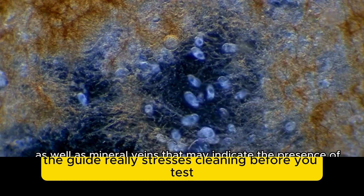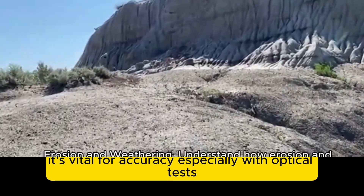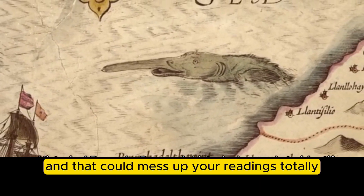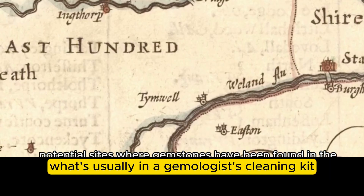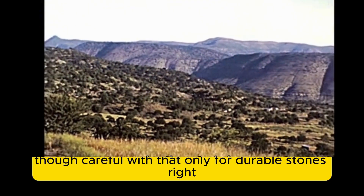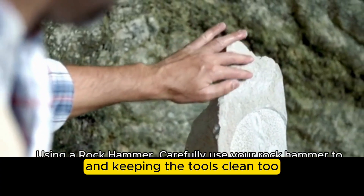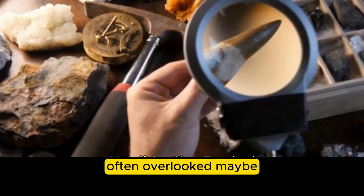The guide really stresses cleaning before you test — it's not just for looks, it's vital for accuracy, especially with optical tests. Any dirt, grease, or even just a thin film on the surface can change how light passes through or reflects off the gem, which could mess up your readings and lead you to the wrong conclusion entirely. A gemologist's cleaning kit typically includes soft brushes, an ultrasonic cleaner (only for durable stones), lint-free cloths for polishing without scratching, and alcohol wipes for stubborn residue.